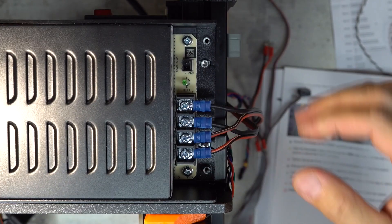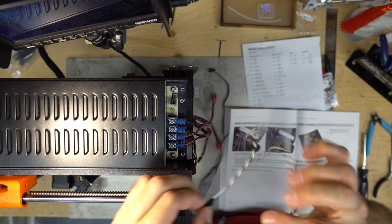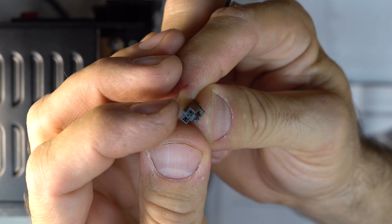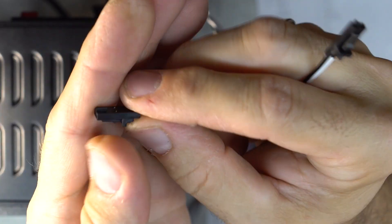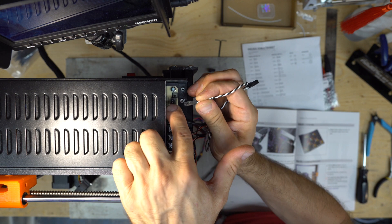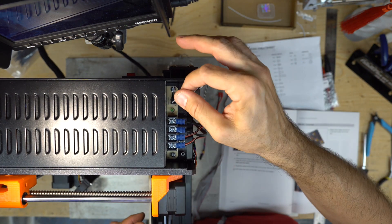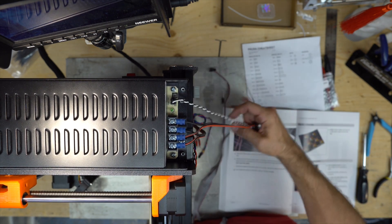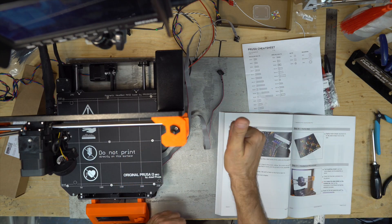Everything is connected. Take the IEC power cable — both ends are the same. There is a small notch that goes in the slot, and the small latch goes in front. Align the pin with the slot and push in. Slightly bend the cable down and guide the cable underneath — we'll fix them later on. Step seven done.